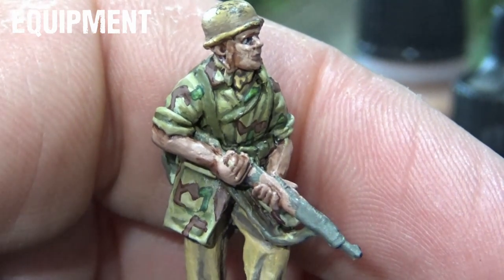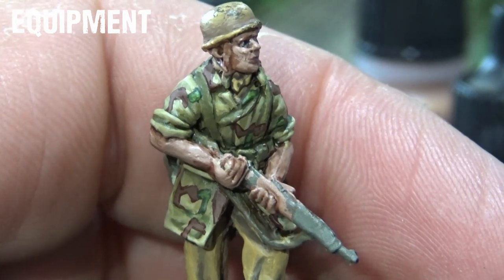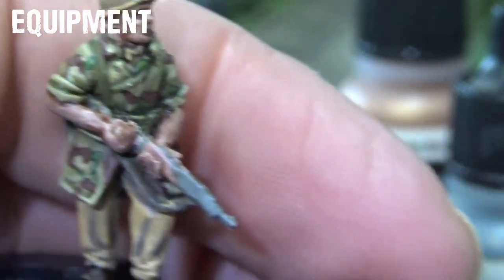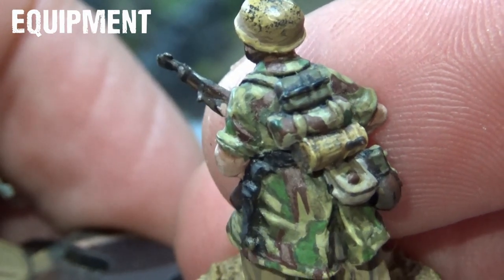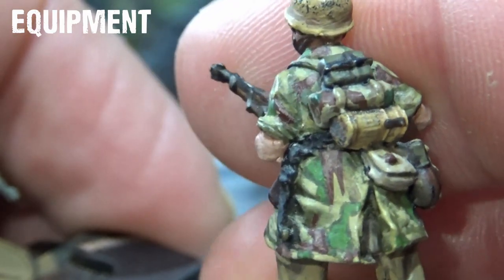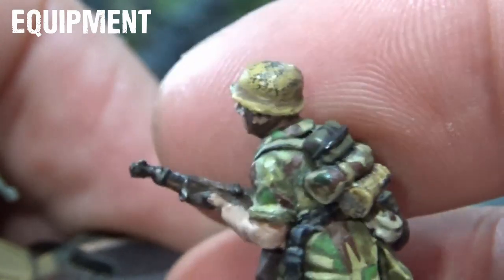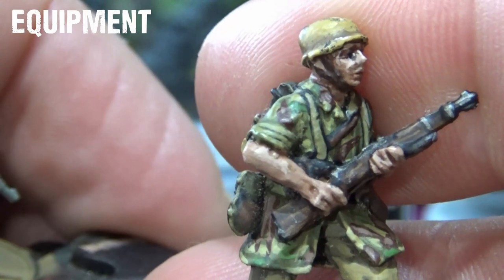These guys are going to be wearing a mix of Western European leather equipment, webbing yoke and the tropical pattern canvas webbing yoke. Looking at the back of this guy you can see the canteen, the mess tins, bread bag, gas canister case in desert yellow, a poncho rolled up, and a mix of canvas webbing yoke, black belt, rifle ammunition pouches and so on.